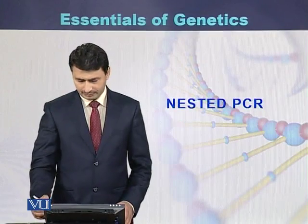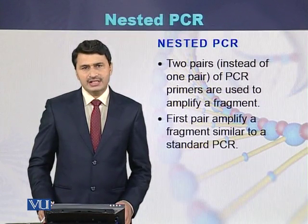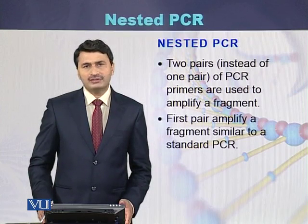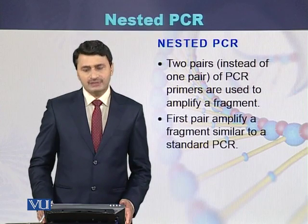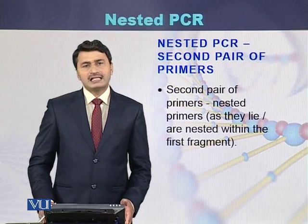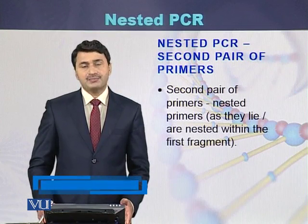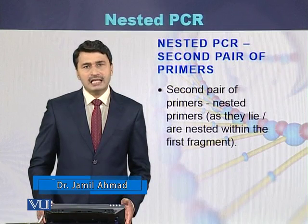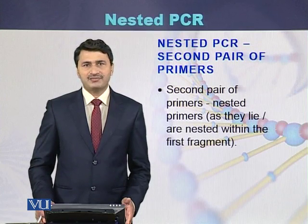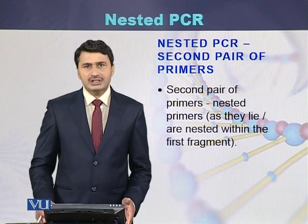Nested PCR is a PCR in which two pairs of primers are used to amplify a particular fragment of DNA. The first pair amplifies the larger fragment, working like a standard PCR. The second pair, called nested primers, are designed from within the larger fragment and amplify a smaller internal fragment. So the second pair of primers is designed from the internal regions of the larger fragment.